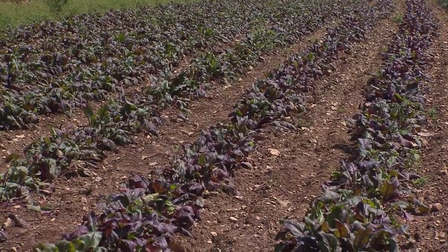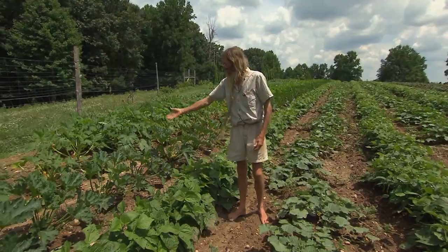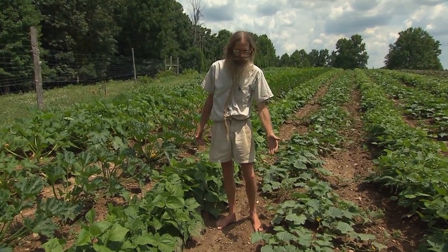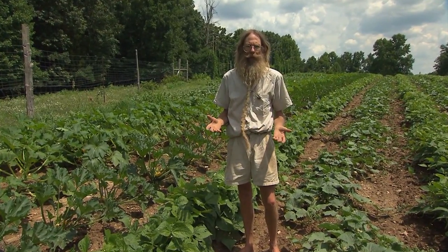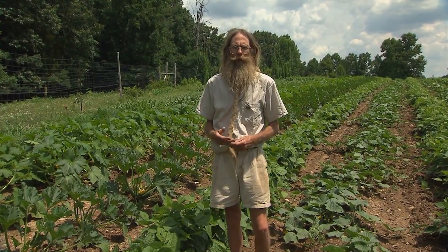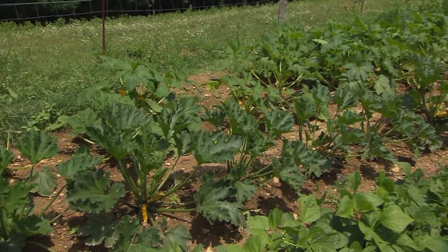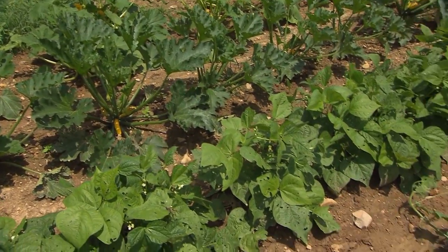Another typical threesome in our garden is squash, beans, and cucumbers. These three crops are planted at the same time, about the first of May, and they stay in the ground for about the same time — usually about 90 days. Having them together is handy because when I take them out, all of this land will be ready for the next crop.